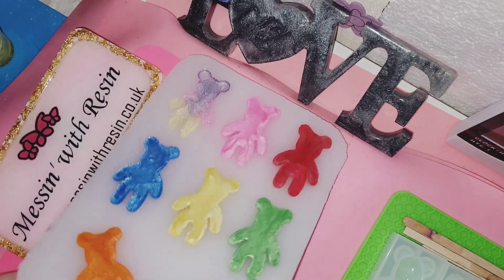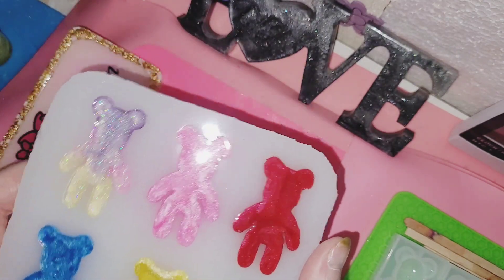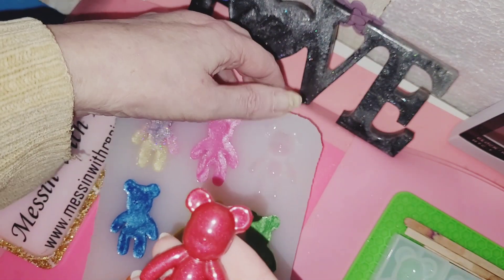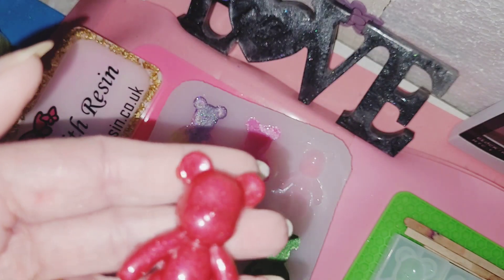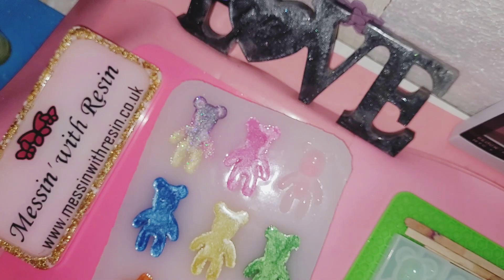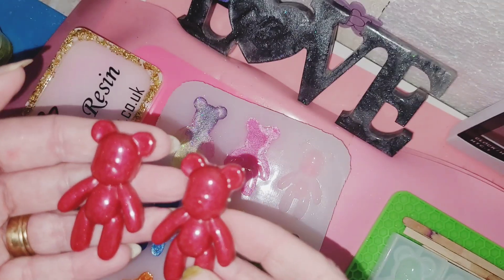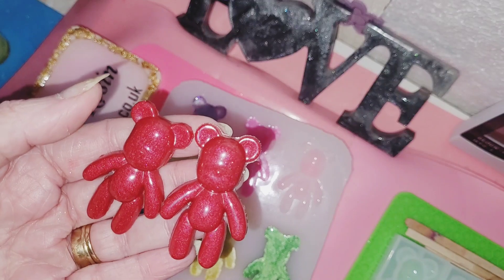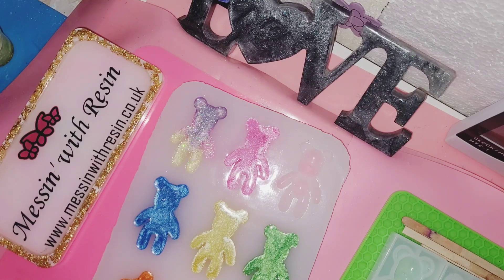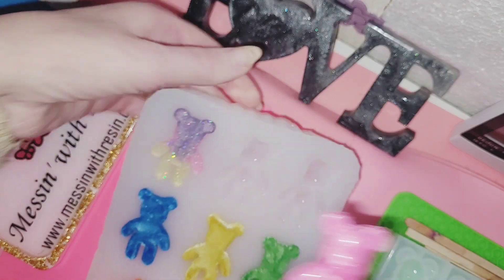Now to make another set of rainbow bears and try it out — and as if by magic, here we are with another set of rainbow bears, all cured and dry. To speed up the video, you can see this one is out of my new mold, and then this one is out of the proper original mold. You can see there, they are very good quality, and I'm super happy with the way my own bear mold has come out. It's perfect for me, especially with the order I've got to make quite a few rainbow bears.